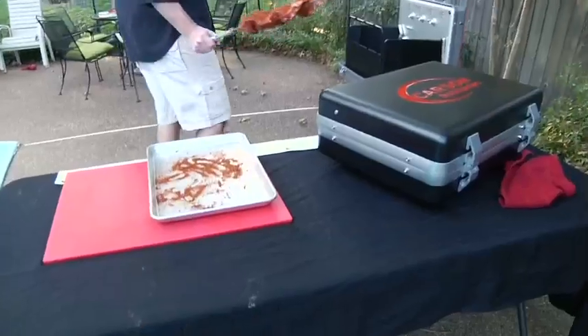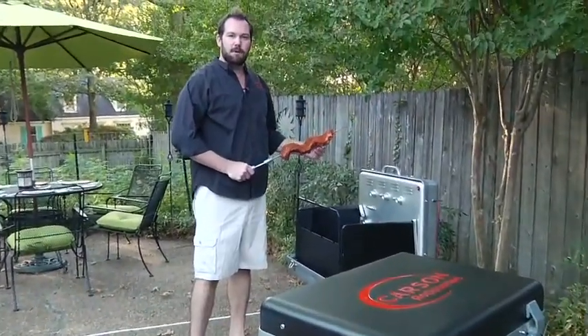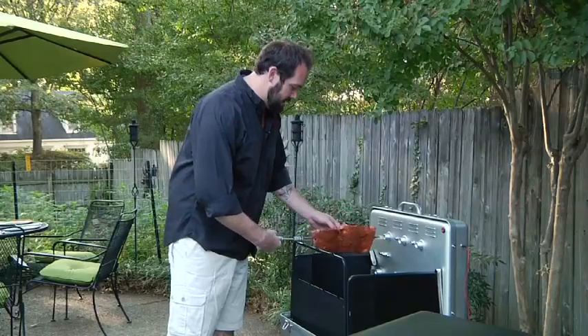And on the grill you go. For items that require longer cooking time, like ribs, I'm going to start out up on one of the top rotisseries. Just slide it in.